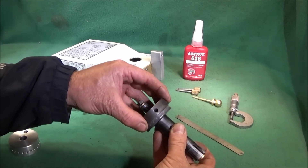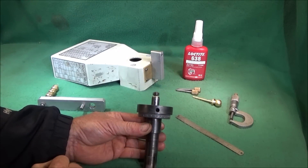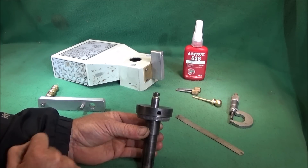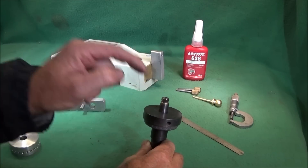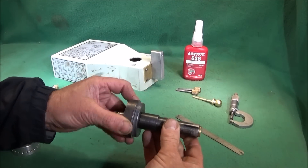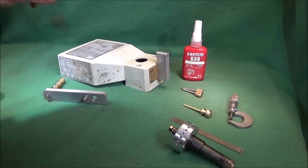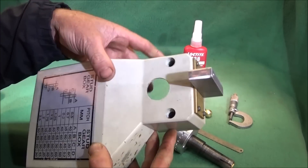When I came to take this ring off, I had trouble getting it off. The only way you can break Loctite 638 is to heat something like this up with a gas torch until it's very hot and you see vapor coming off — then you can knock the spindle out. That's the only way to get things apart after using Loctite 638.